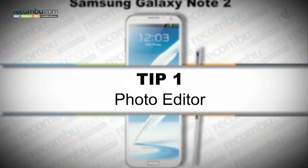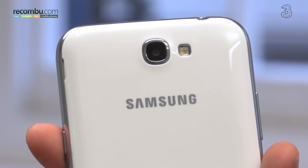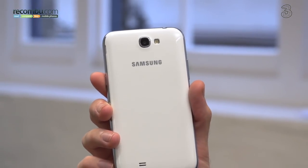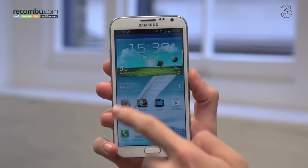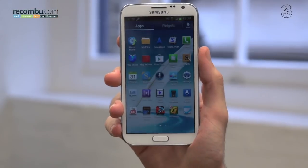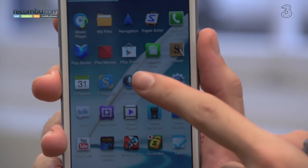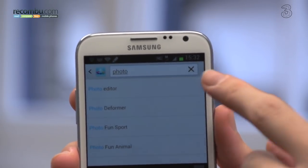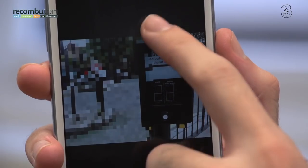Tip number one: photo editor. If there's one thing that's great about the Samsung Galaxy S3, it's the camera. And with its fantastic 6fps burst mode, the Samsung Galaxy Note 2 just betters this. That said, the incredible Samsung photo editor isn't on board out of the box. To get the best mobile photo editor out there, all you'll need to do is open up the Samsung Apps application. It'll require an initial setup, but once you've done that, just search for the photo editor, install it, and you'll be able to finesse your pictures with little more than a pen swipe.